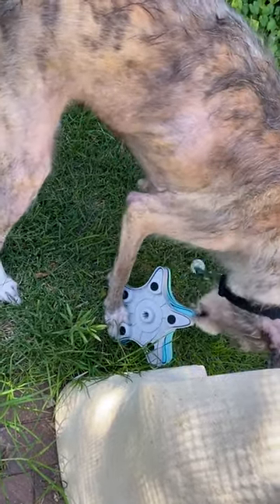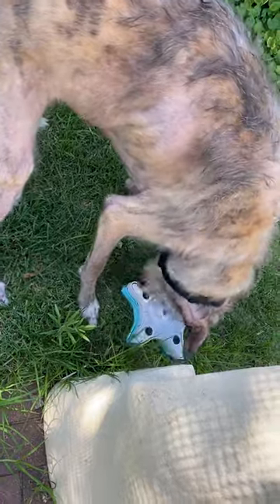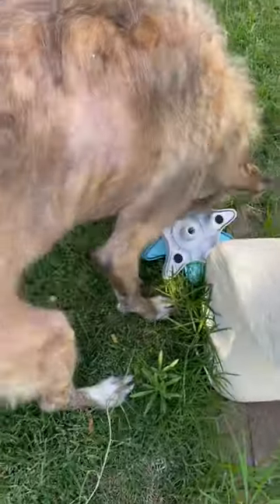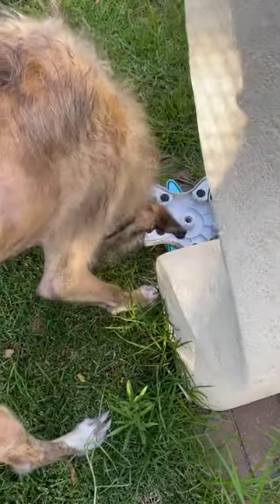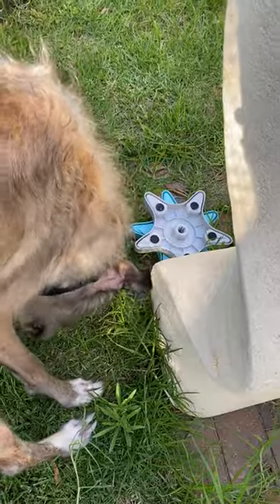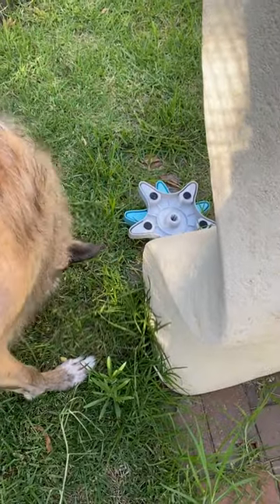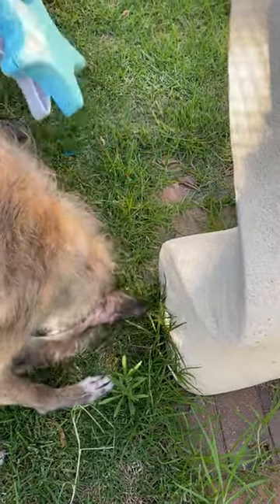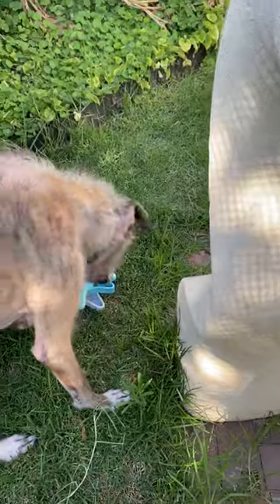Let's see if he can tip it back. Well, that wasn't quite what we intended, but there is some food left in the compartments, so we'll give him another try.